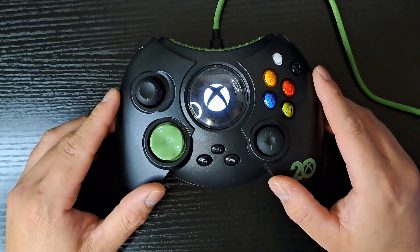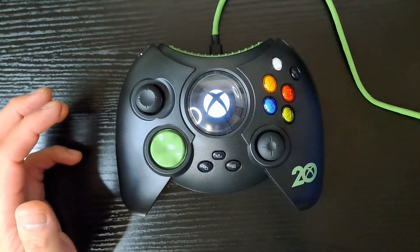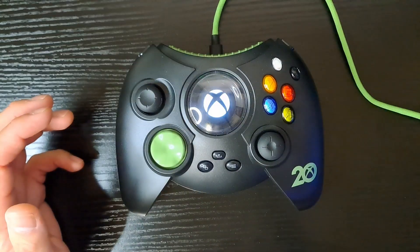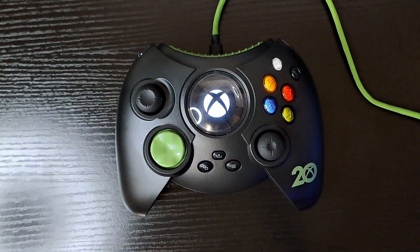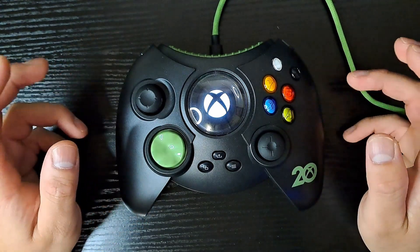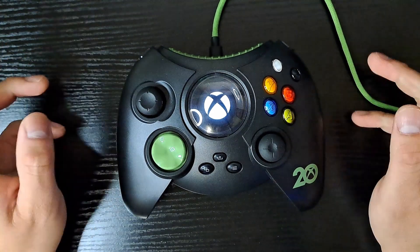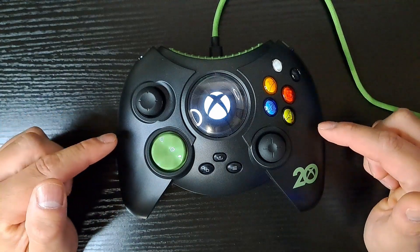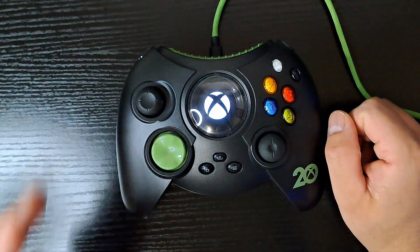As for this controller, I do plan on keeping it for display and I'll still use it every now and then. But as far as classic Xbox goes, I'm probably going to stick with the Xenon — and you probably should too. The ergonomics, the button placement, and the price make it a hard sell for me. Unless you're a die-hard Xbox fanatic, I say steer clear of this controller. This is UpGammyCaleb, signing out. Have a good day.